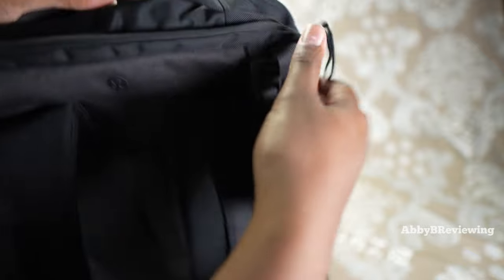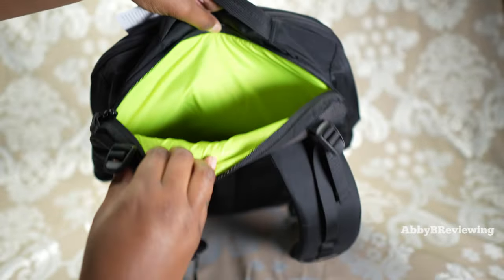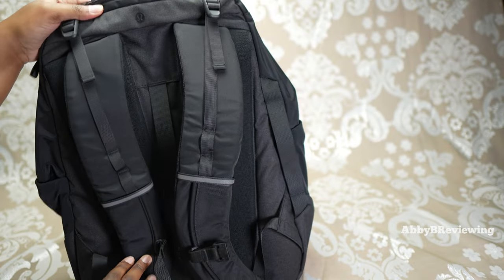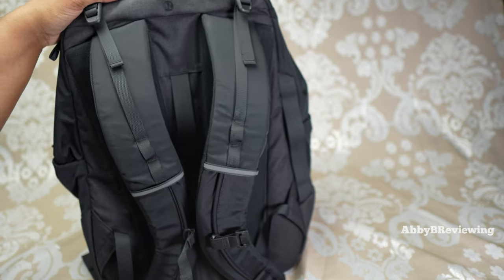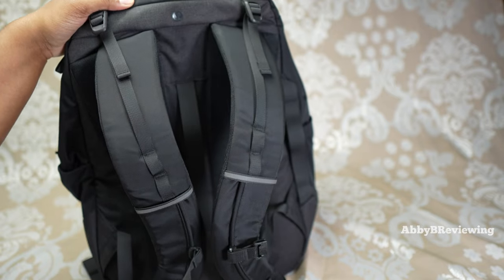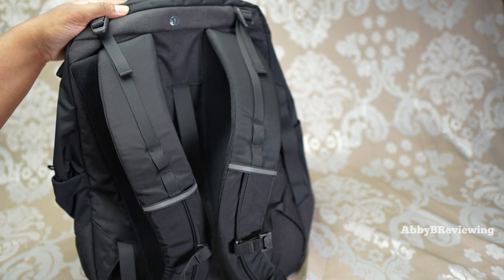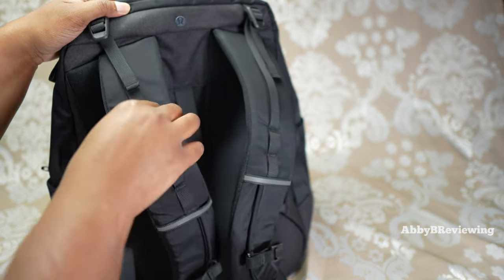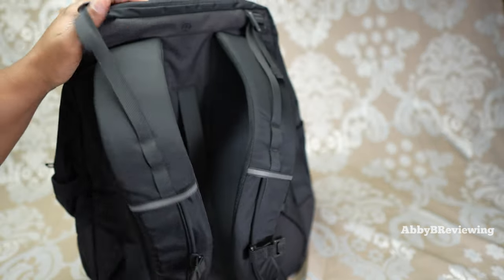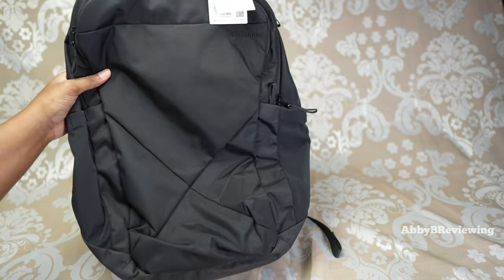The final zippered pocket of this bag is at the back, and this pocket is also quite big. Coming over to the back of the backpack we can see the straps — they have a lot going on. Not only do we have our adjustable straps, we have a sternum strap and adjustability at the top to help with weight distribution.